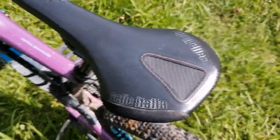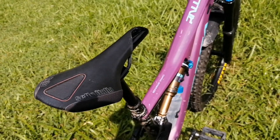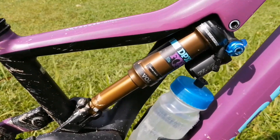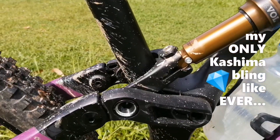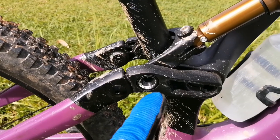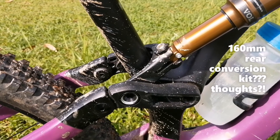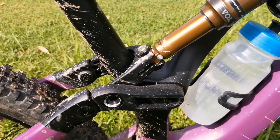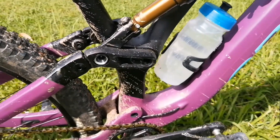The saddle is a Sella Italia carbon. Now the rear shock is a Fox DHX2 Kashima — for some reason! The rear travel is 150mm. I understand they've made this linkage capable of 160mm. I haven't had the time to look into it, but I was about to consider increasing the rear travel, though that costs money.